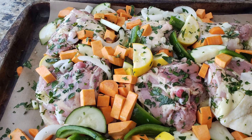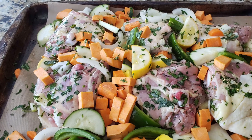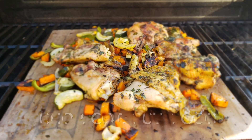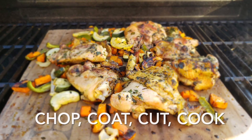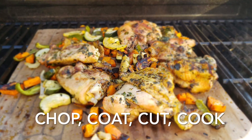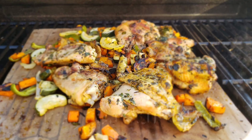Here's another example of the meal with chicken thighs, sweet potatoes, zucchini, and fresh herbs from my garden. The high heat this time was my grill. Remember those four easy steps: chop, coat, cut, and cook — and you have a perfect meal every time.